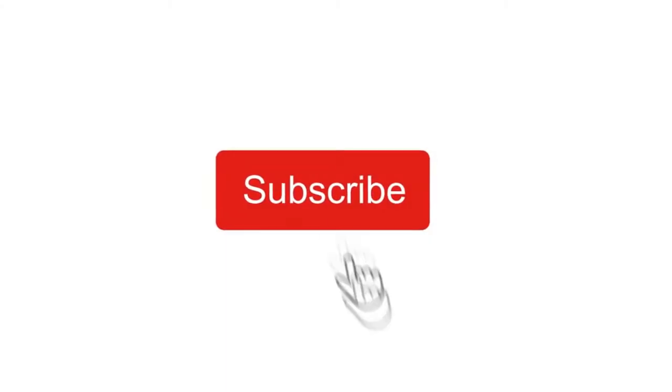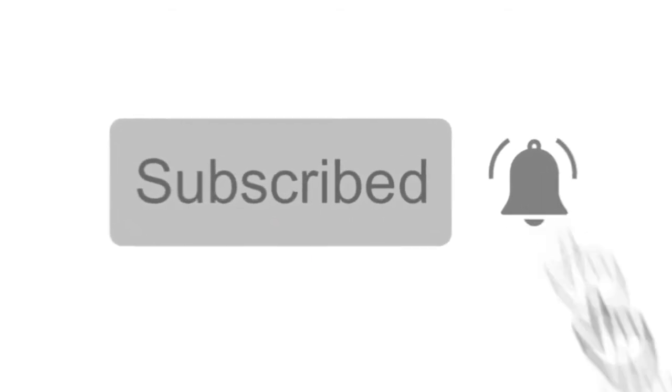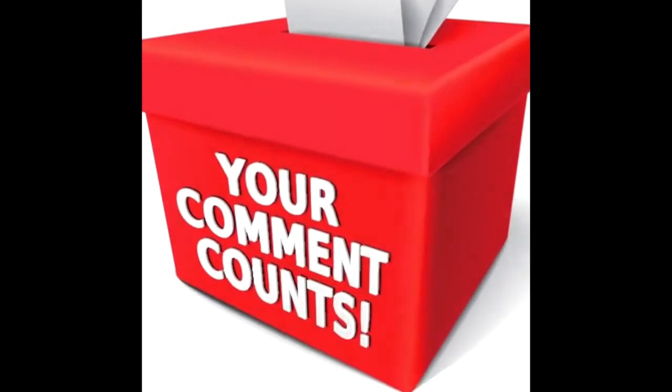Welcome to the Sunday Painter. Please click and subscribe, hit the like button, and don't forget the little bell so you will be the first when we have an inspirational idea. Leave a happy creative comment.